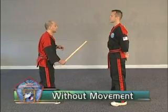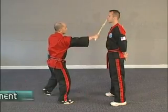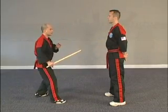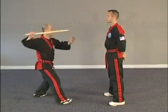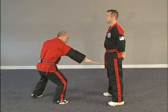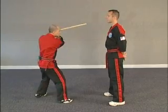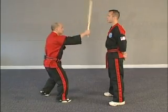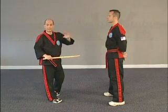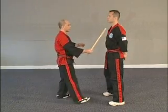The first set is without movement. He calls one through twelve and I perform each strike accordingly — you can touch him, he won't break. That's an example of the first set. You would take turns so you both get a chance to do it. Now I'm going to do it at a different angle so you can get a better view.